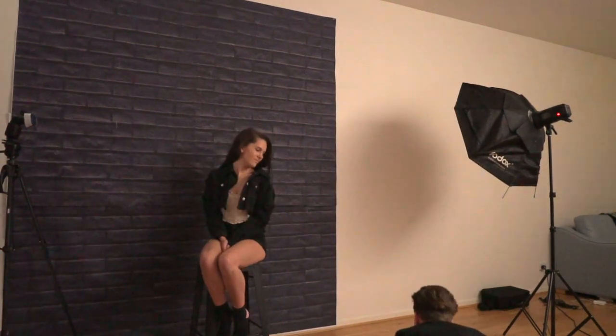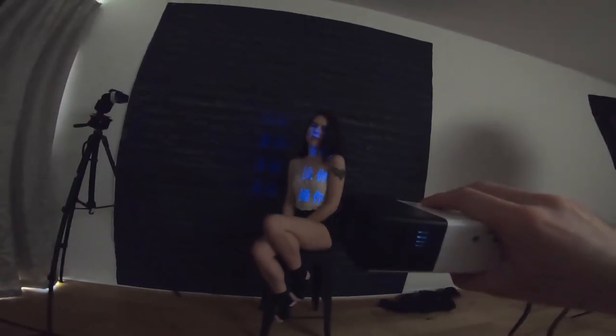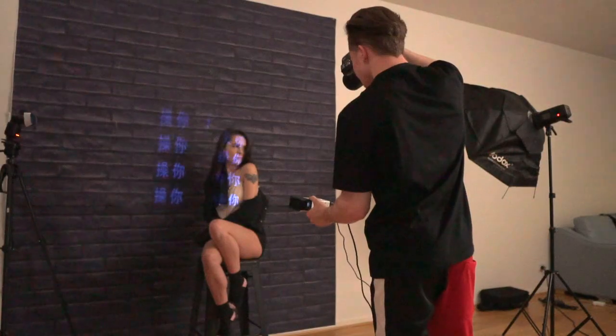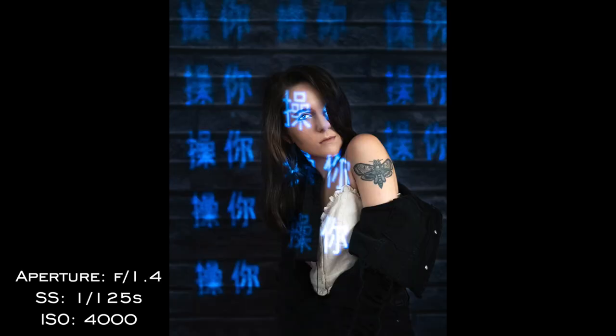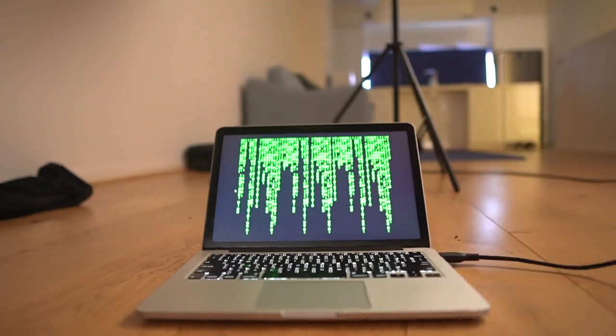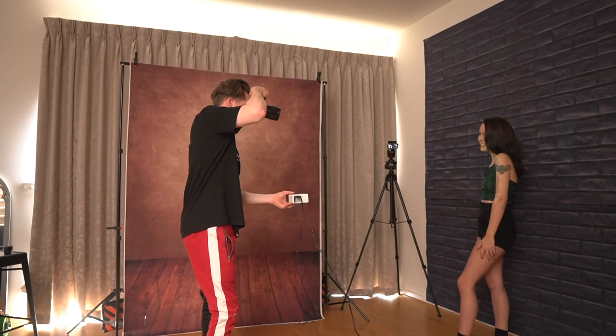This means f*** off in Chinese. Very classy — I love it. Now stay tuned for the end of this video because I'll be explaining exactly how I created these projector photos from start to finish.